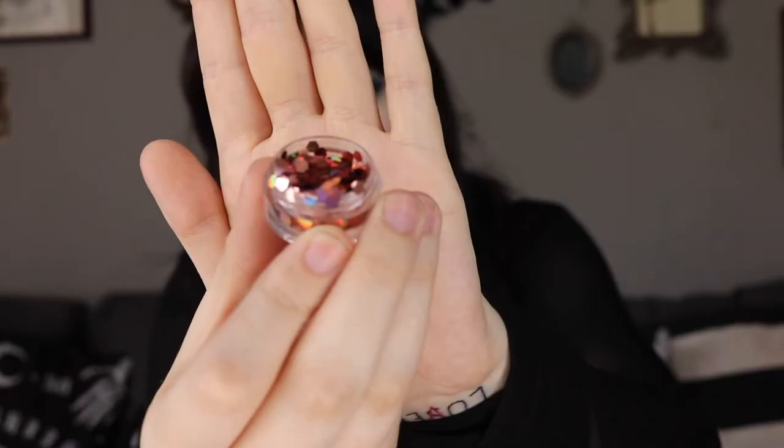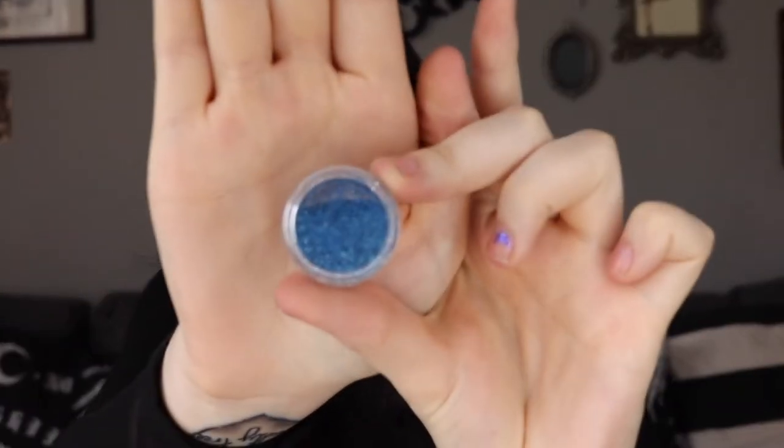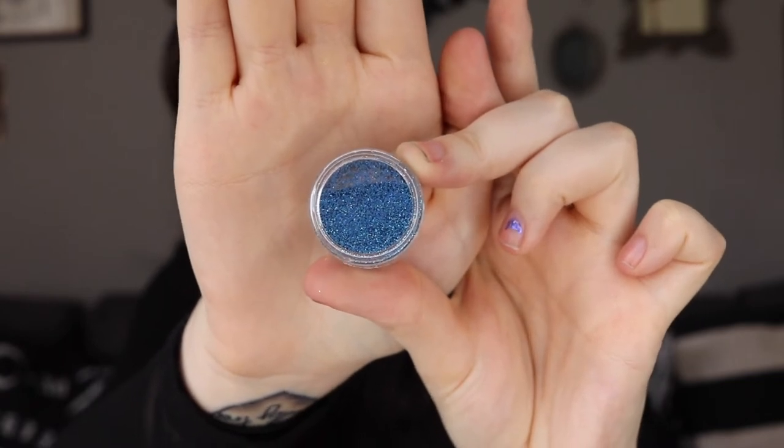When you open it up there are two glitters inside — I believe that's the concept of the collection: you get a chunky glitter and a smaller glitter. The first one is a really gorgeous coppery color, which is going to be really nice for autumn looks. Then there's a really tiny loose blue glitter — I'm not going to open this because it will go everywhere — but you can see it's a really nice bright blue color. It matches my makeup, how cute!